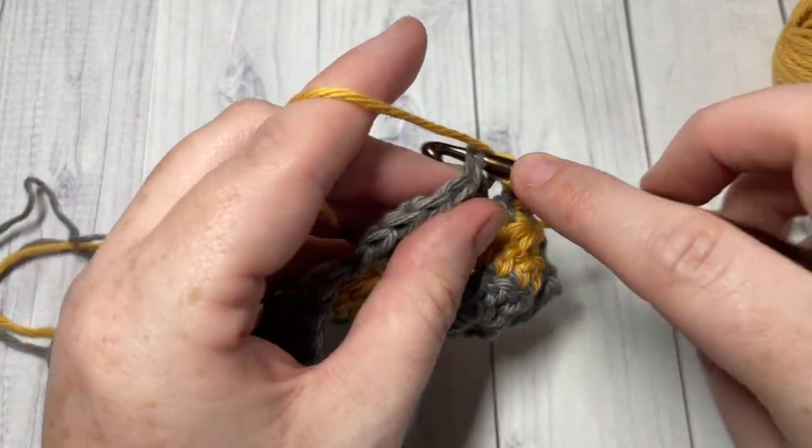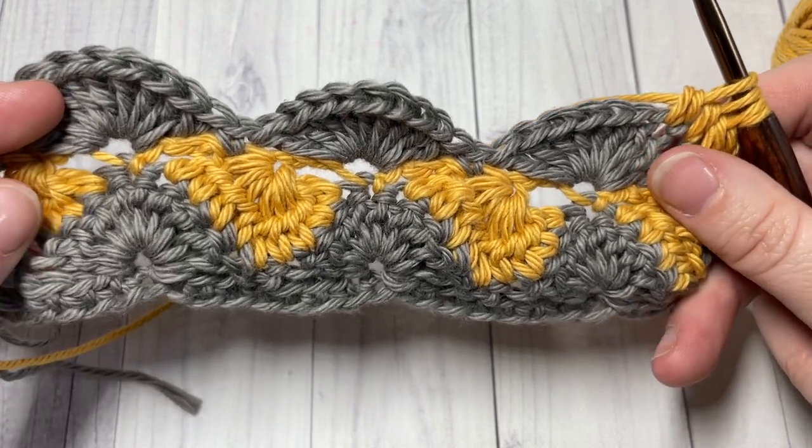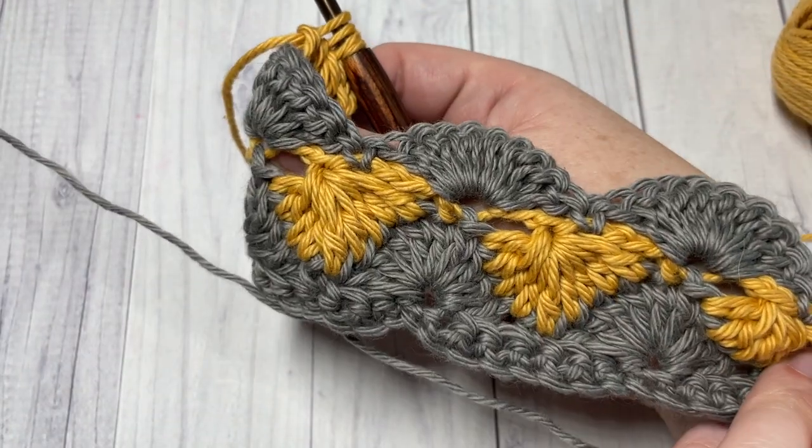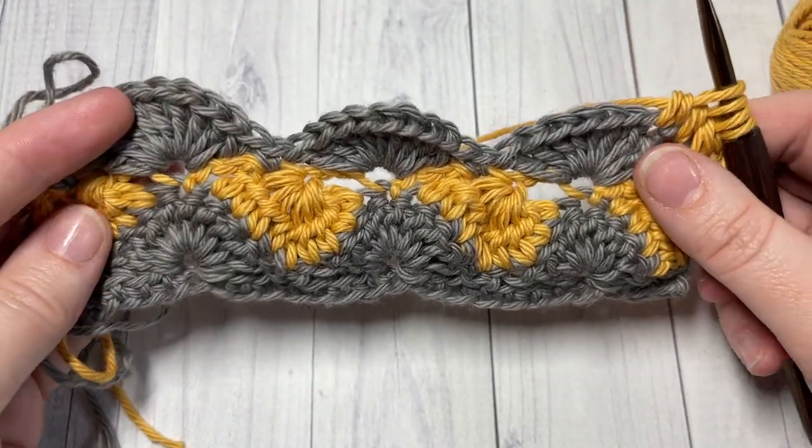That's all there is to working this beautiful summer shells stitch! Thank you so much for joining me. I invite you to subscribe, take a look around, and I look forward to seeing you again next week. Until then, happy crocheting — bye!